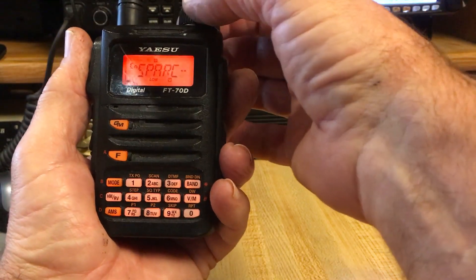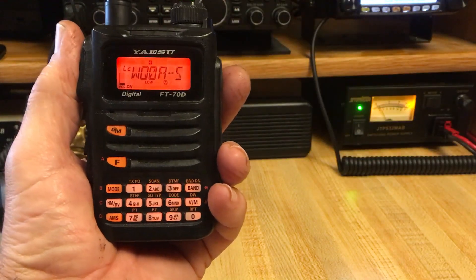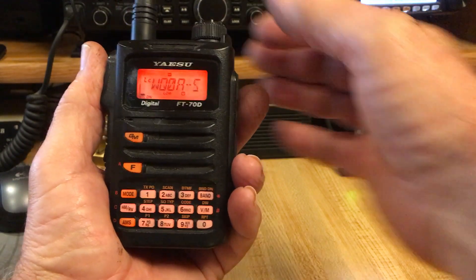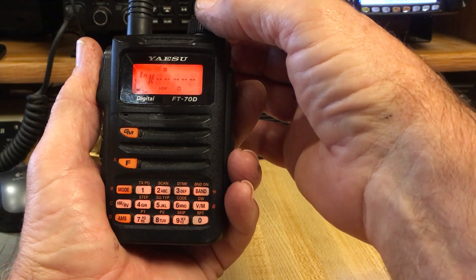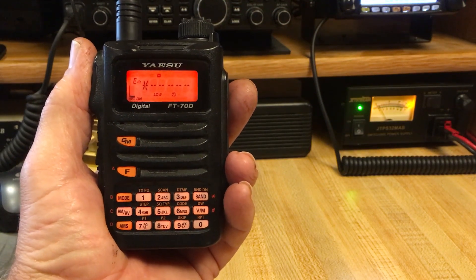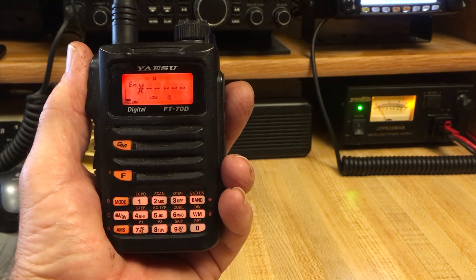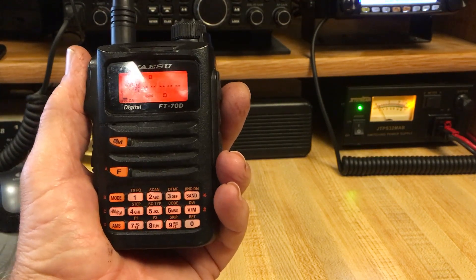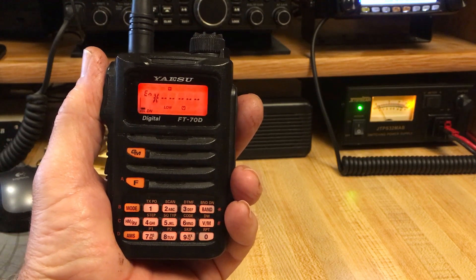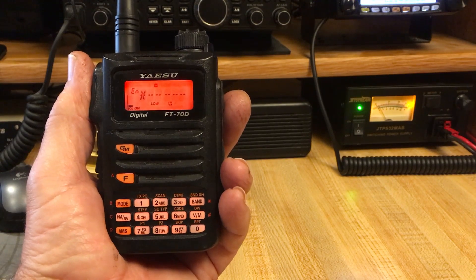The realization that you cannot call back information other than what you already see means you have to know ahead of time what rooms you wish to connect to and their accompanying number. So when you go into the direct entry screen — EN for entry — you'll want to know from the Yaesu cataloging website the list of rooms and which ones you want to connect to. I keep a list of my most used rooms handy on my phone since I can't remember the numbers all the time. There are generally only about seven rooms or so that I ever use, but you'll want to store them on the radio for your convenience as well.